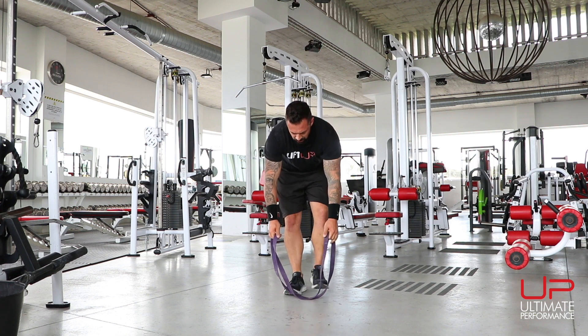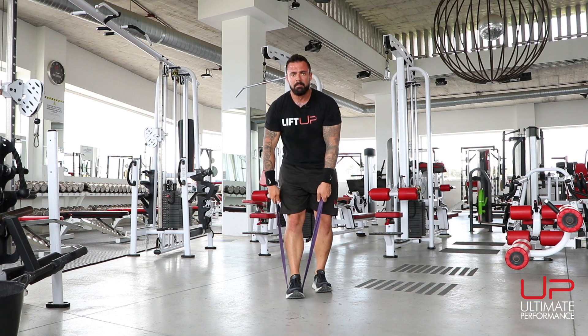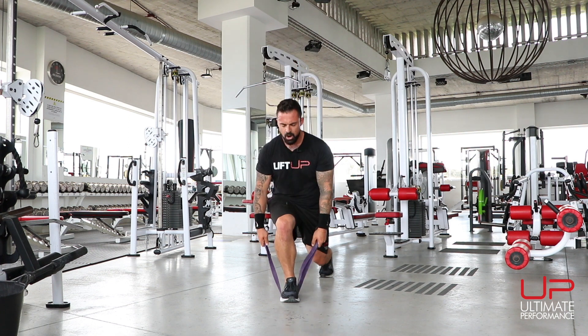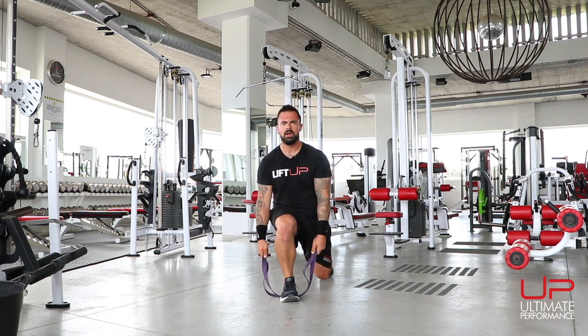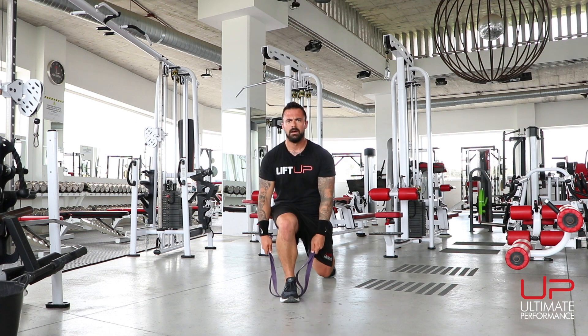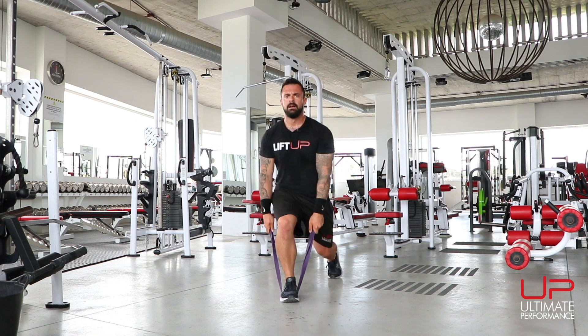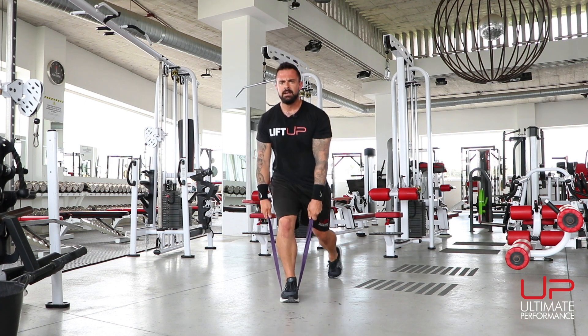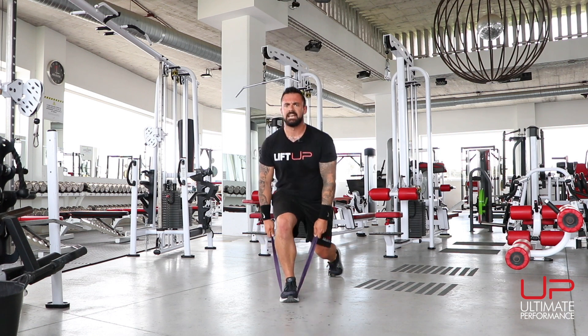Remember you can always change the level of resistance by shortening the amount of grip you have on the band. Switch sides and complete ten reps on the other leg.